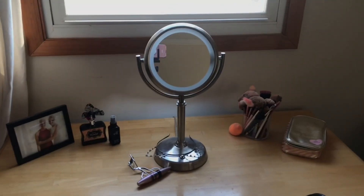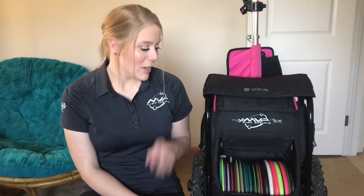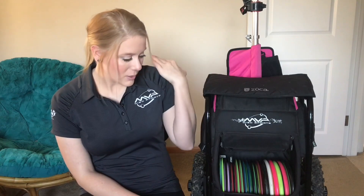Welcome to my makeup slash disc golf room. Today I'm going to be filming an updated in the bag. I did film one with MVP last year. I did take some stuff out and added some stuff, so I thought I would just take you through and show you a little more in depth of what I throw.